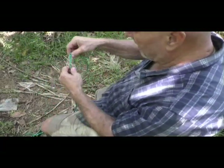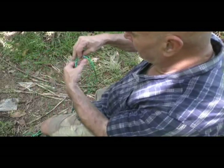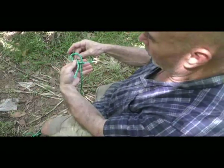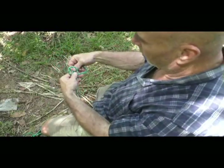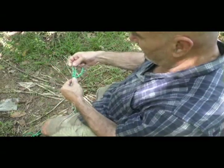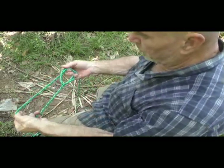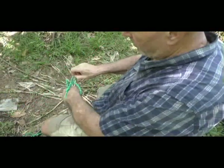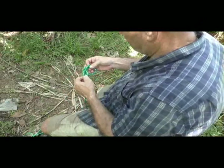I use the bowline knot for everything. Again, same thing — short piece off to the right, turn clockwise, go through the hole, around the standing piece here, back up through the hole, pull this one here down holding the other two tight, then snug everything up. There you go. This can be used for a loop, anything you want it for. Absolutely fabulous — that's the best knot in the world.